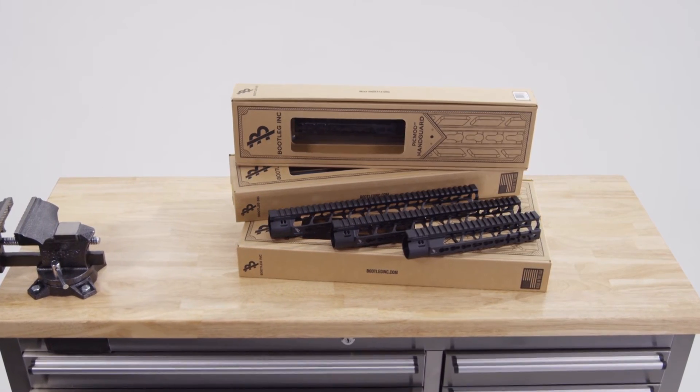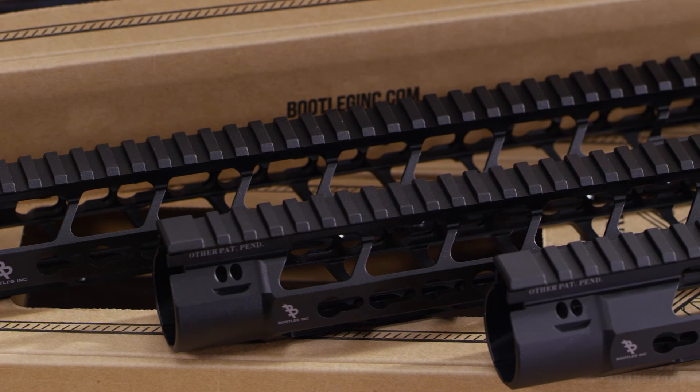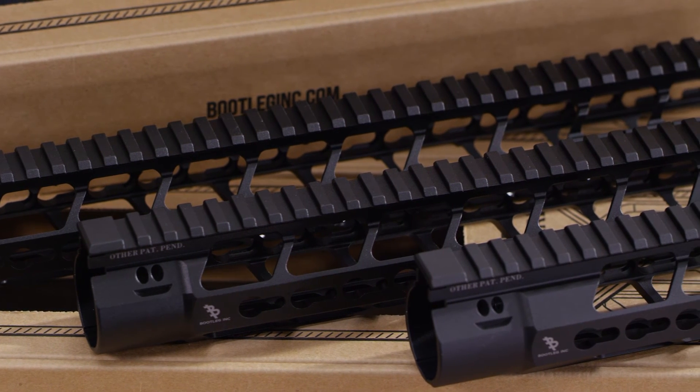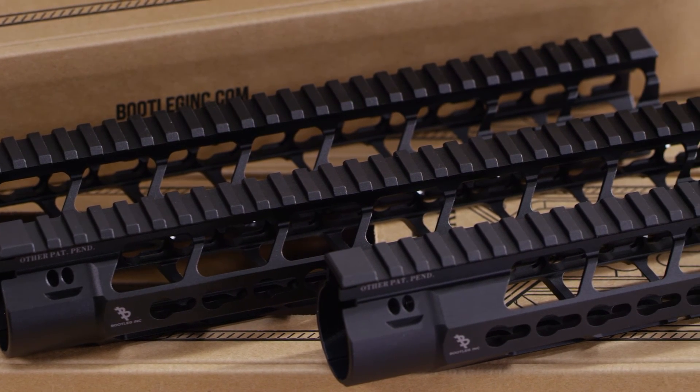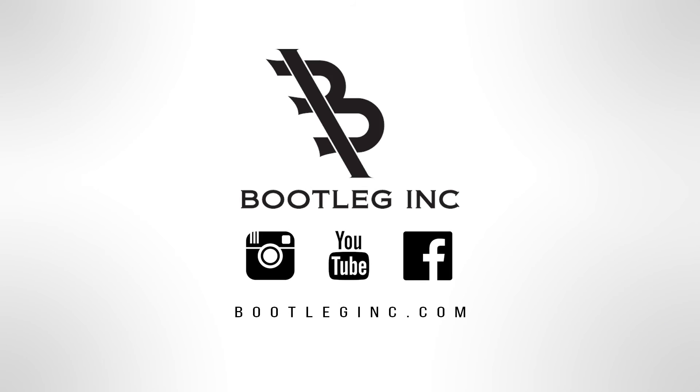Lightweight, skeletonized design with versatility in mind, available in 9, 13, and 15 inch configurations, providing the market with simplified versatility — the PicMod handguard from Bootleg.